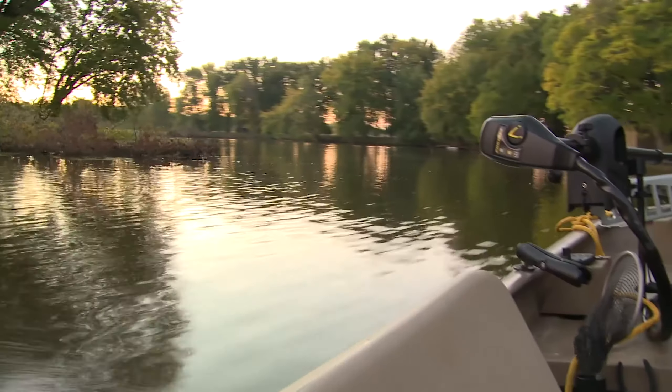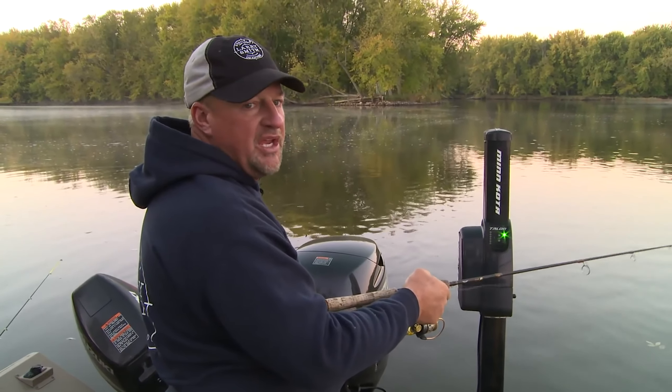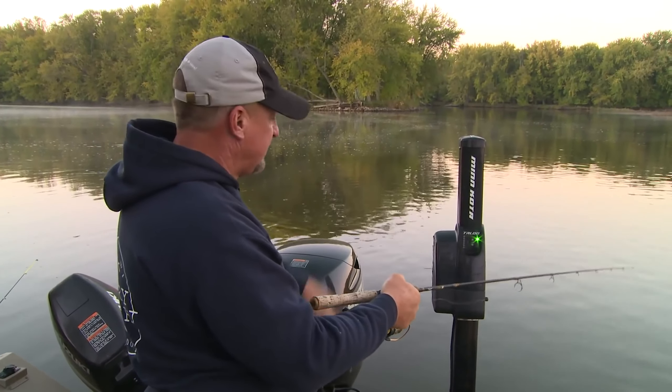One thing about crappies — you gotta remember, they always push the bait up. So as soon as you feel that little bit of pressure, right away I start lifting a little bit, and then when I feel it, I set the hook.